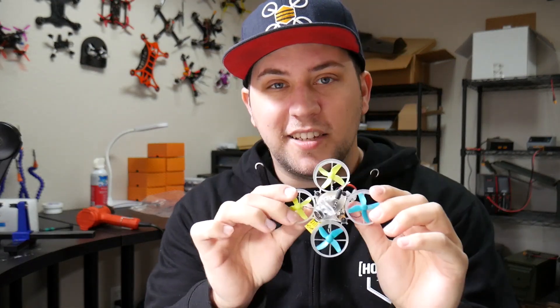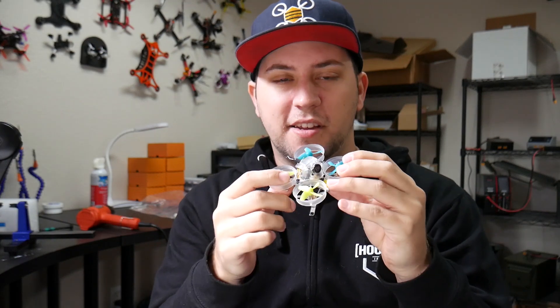Hey, what's going on guys, Goose here. Today I'm going to show you guys how to quickly and easily solder on the receiver antenna for the bee brain light, in case yours fell off for whatever reason.